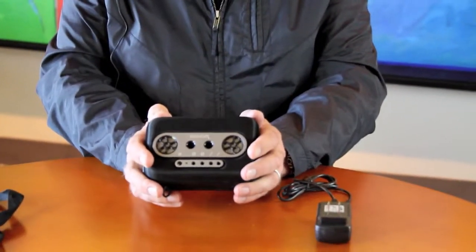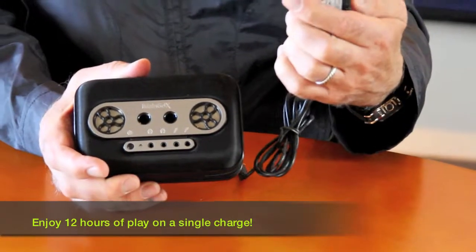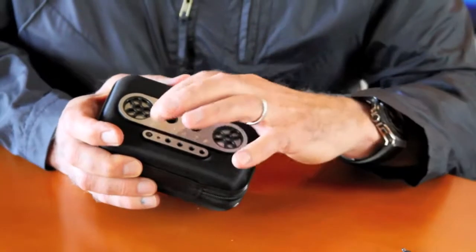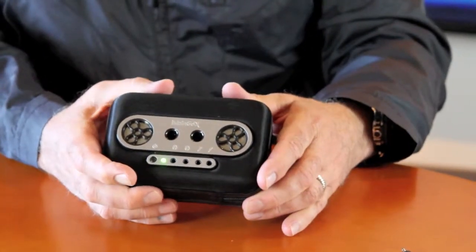iMango X is a portable speaker system and I've got one right here. It's a box about the size of a paperback — only twice as thick. Its rechargeable battery is charged by the wall charger that comes with it. It says iMango right on it. So I've already charged this one up. I'm going to turn it on with the power button and what you've got here is two powerful little speakers. They're small but they're good.